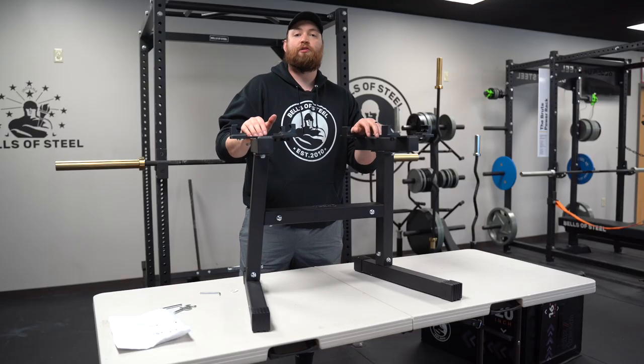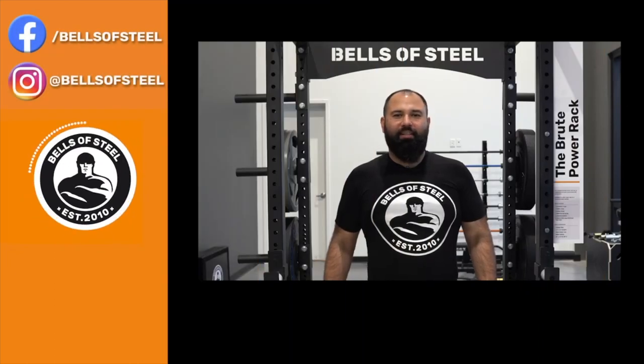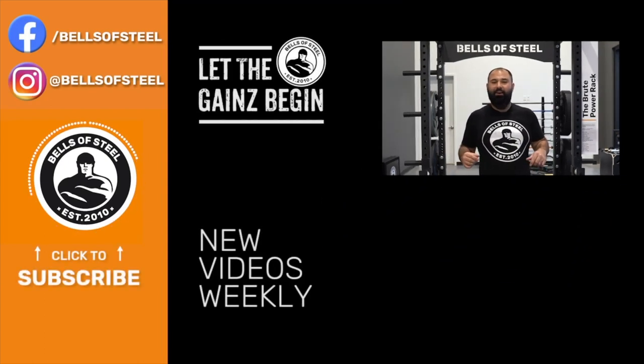I hope this video helped. Thank you guys so much. Hey folks, Kayvon here, founder of Bells of Steel. I hope you loved that video. Be sure to smash that like button and leave a comment below. And if you want any of the awesome home gym equipment you saw in this video, be sure to follow the links in the description. Let the gains begin.